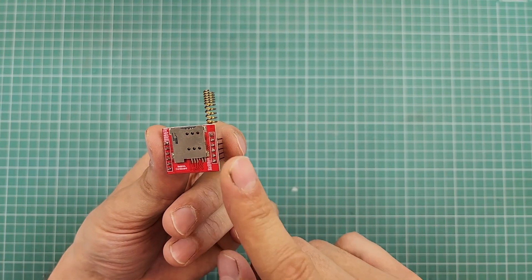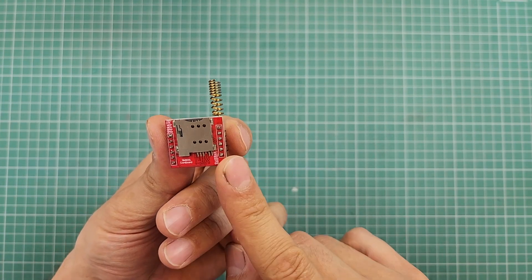By applying the proper voltage to the VCC and ground pins, the module will start operating. The proper voltage is the first point. Based on the datasheet, this module operates in a voltage range of 3.4 volts to 4.4 volts. According to my personal experience, 4.1 volts is the optimum voltage for this module.